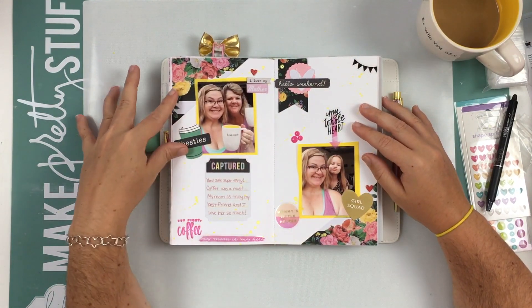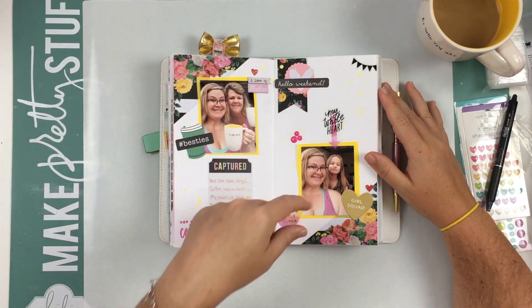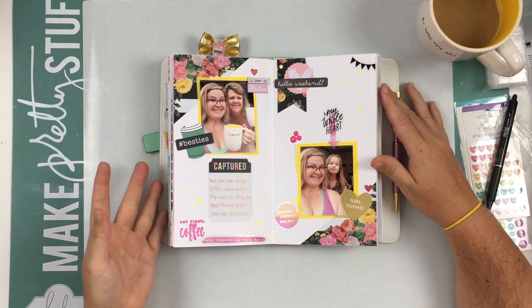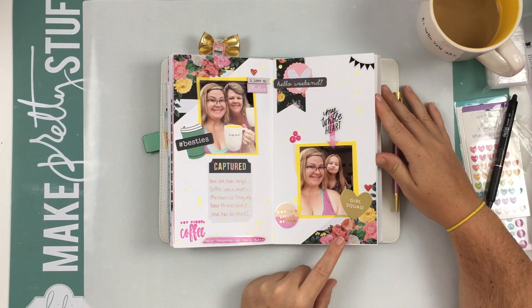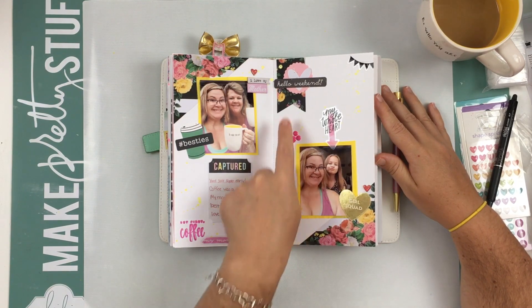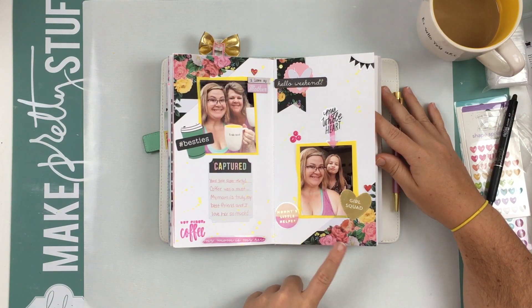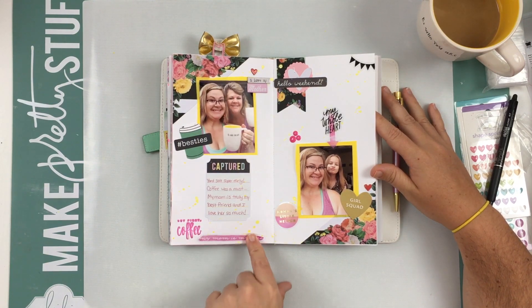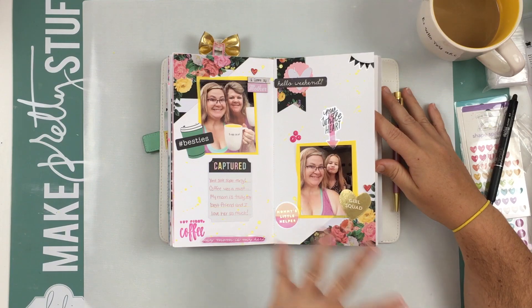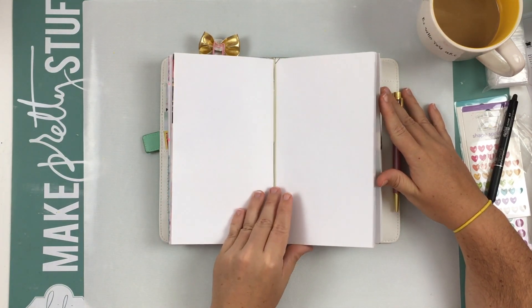This last one — this video went up yesterday, so hopefully you guys have watched that, but here's a little peek. I used the Petals and Bloom collection from Hobby Lobby for the paper and homemade embellishments and corners. And then I used some Girl Squad from Pebbles elements and stamps, and some stickers from Me and My Big Ideas. This one was super fun creating.